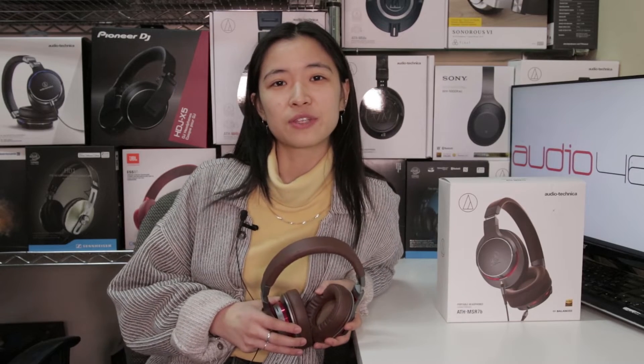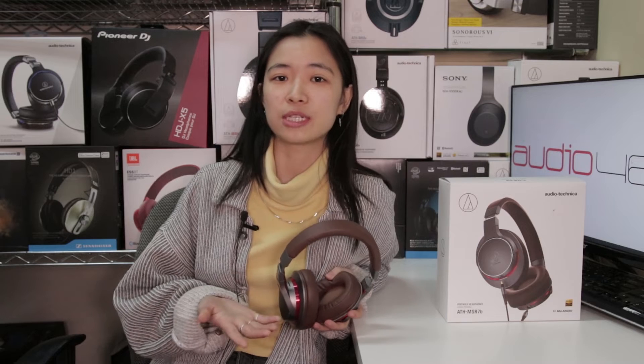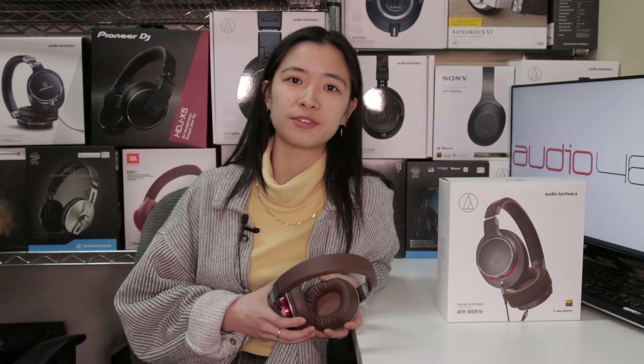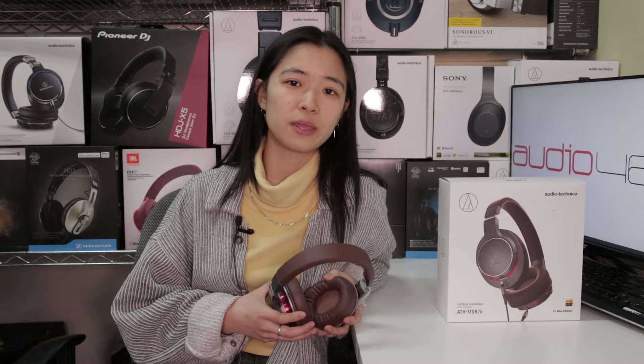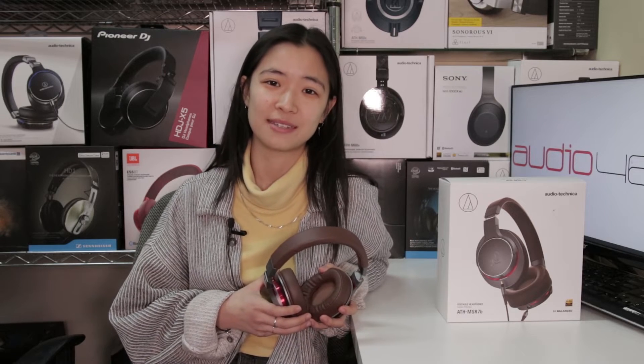The low end delivers a full yet natural sound that remains extremely engaging, especially when listening to music like rock, pop, jazz, and electronica. The bass is thick but expressive with overall good control. The bass only enhances with the balanced cable, sounding quicker yet deeper, and the lows sound even more distinct.